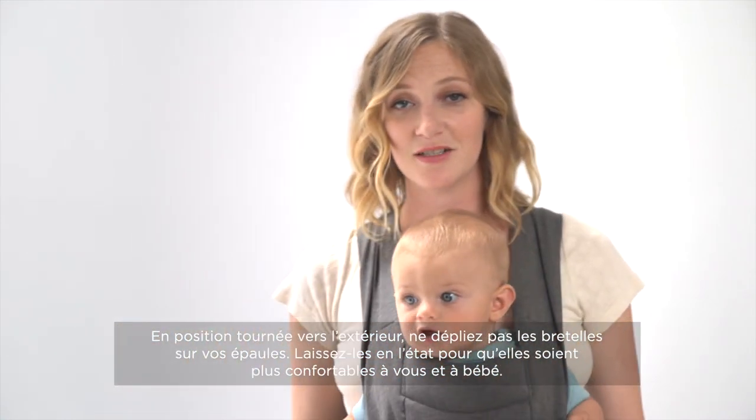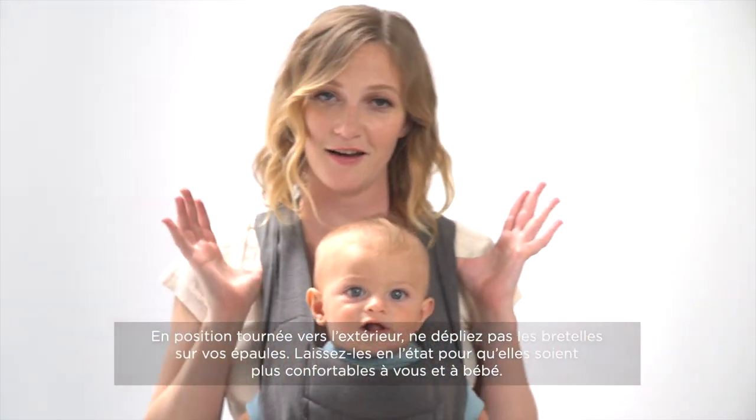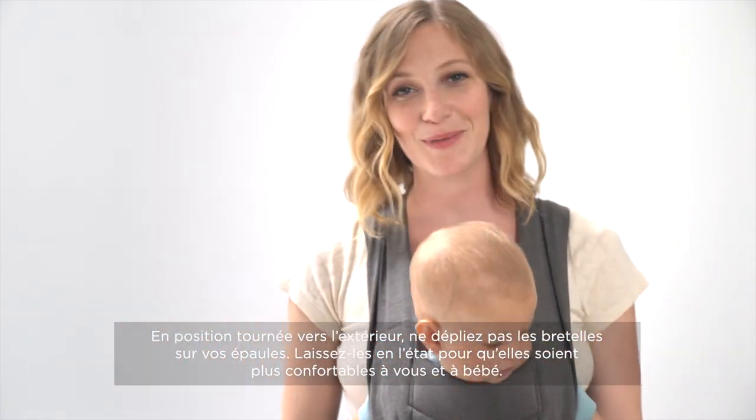In the baby facing outward position, you don't want to spread the straps across your shoulder — you can just leave them as they are for the best fit for you and for baby.